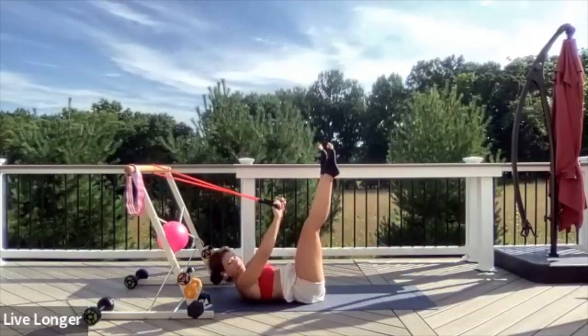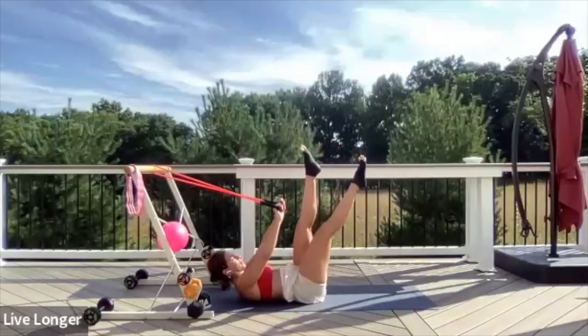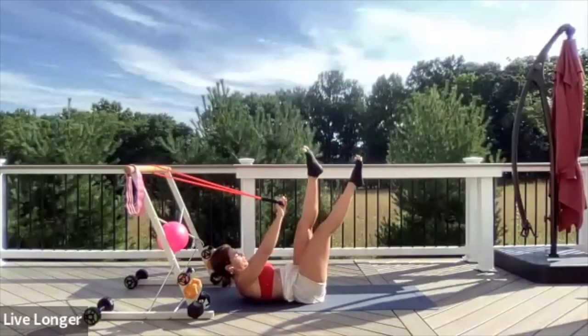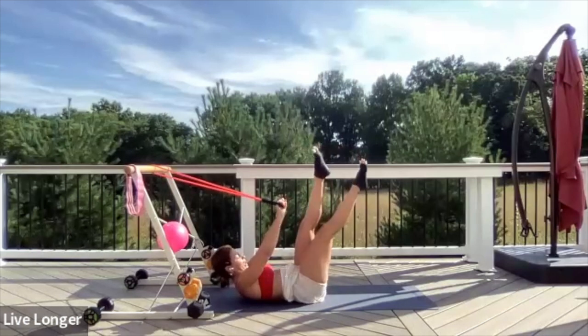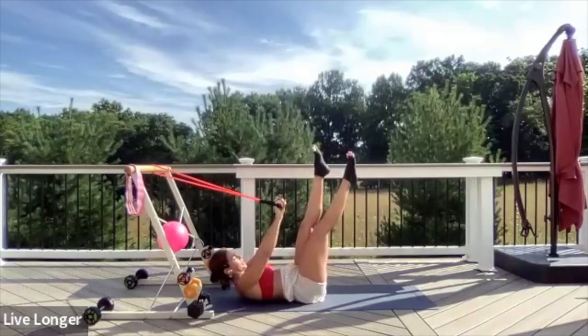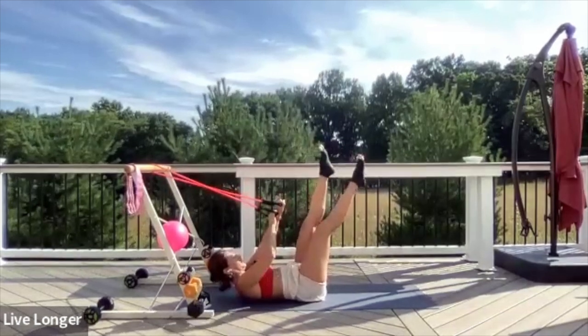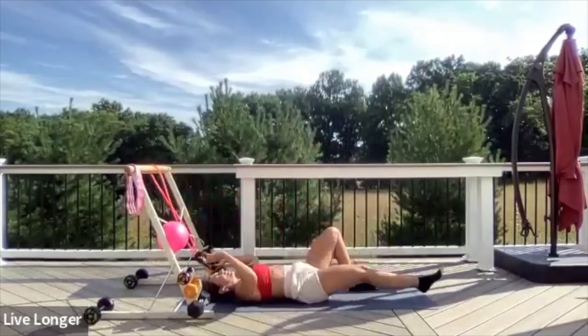Maybe lifting your head up. Begin to cross the legs — cross and cross. This is it — lift a tiny bit higher. Exhale the air out of your belly, keep the band nice and straight. Ten, nine, eight, seven, six, five, four, three, two — and go long. Lower back down.